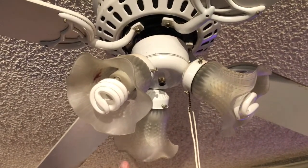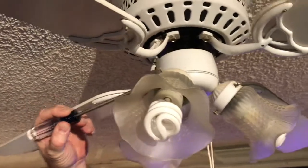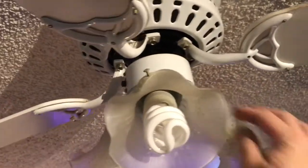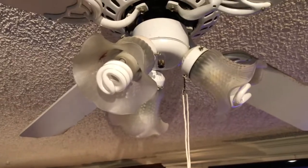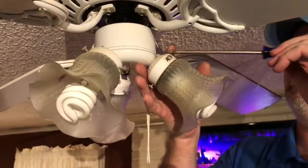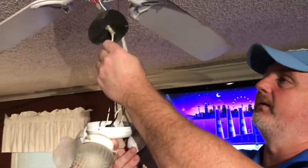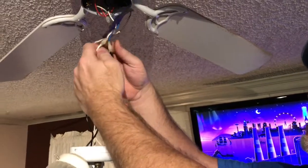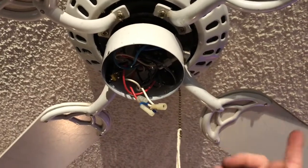First thing — I've already cut the power off on this ceiling fan. That's the most important thing to do before you start, just for safety. First I'll take the light fixture out. There are three Phillips head screws — one right here, one here, and one over here. I'll pull all three of those out and drop the light fixture out of the way. With the fixture down, there are two little push connectors here and we can just pull those apart.